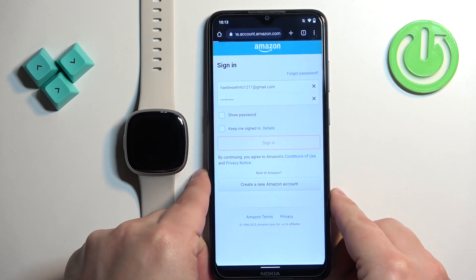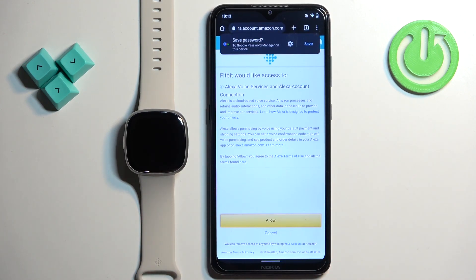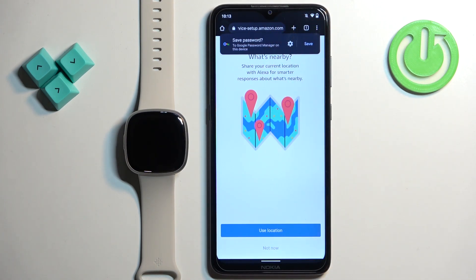Then tap on Sign In, and after you login into an Amazon account, you will need to allow the Fitbit app access to Alexa. Tap on Allow, and then you can also agree to use location if you want to have more precise searches. You can select Use Location or not, depending on what you like.